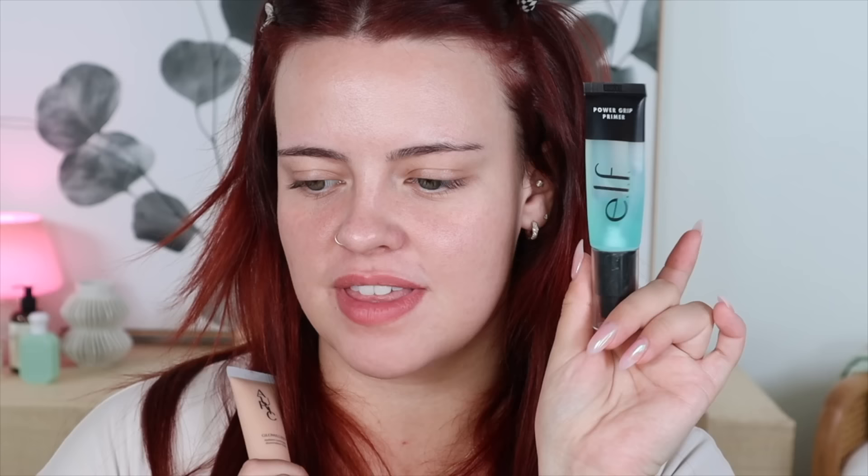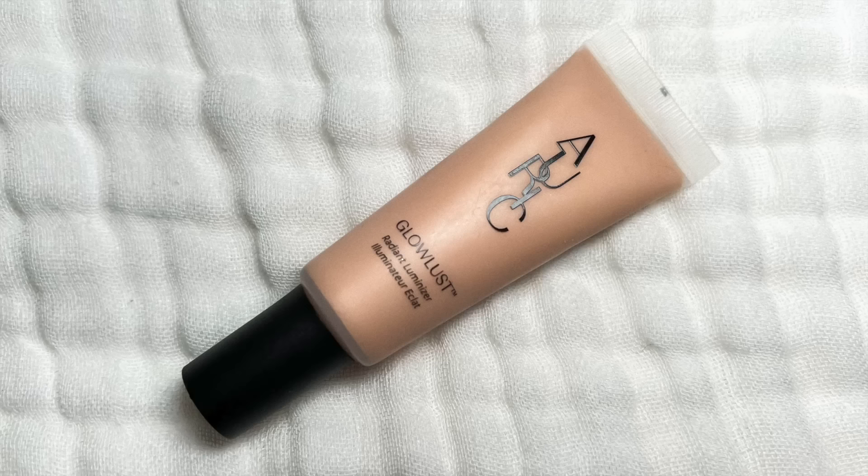So I have my e.l.f. Power Grip Primer — I just have the blue one at the moment — and I also have the travel version of the Auric Glow Lust in the shade Selenite. I'm so happy that Sam came out with these; it's so fun to have it in a smaller size. I'm going to go in with my e.l.f. Power Grip Primer first — two pumps, focusing it in the center of my face where I tend to be oily.